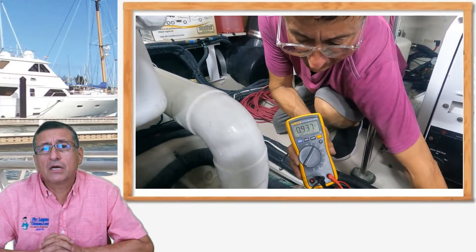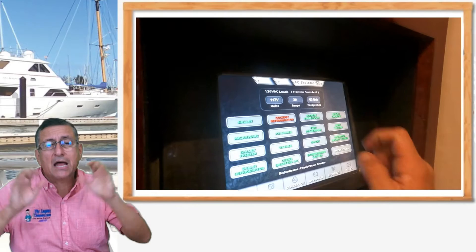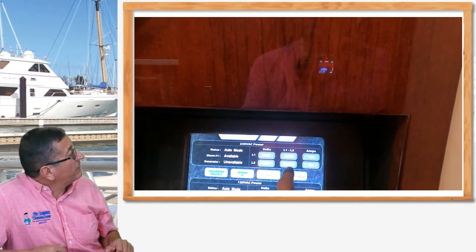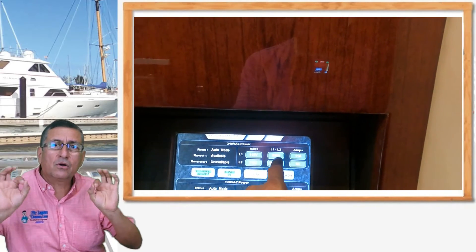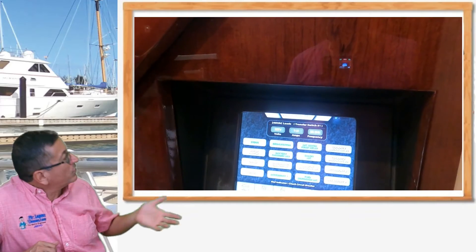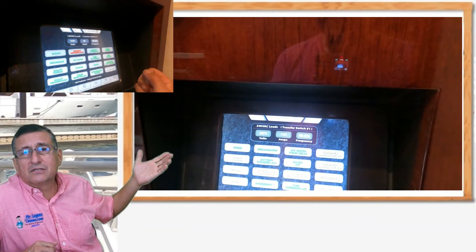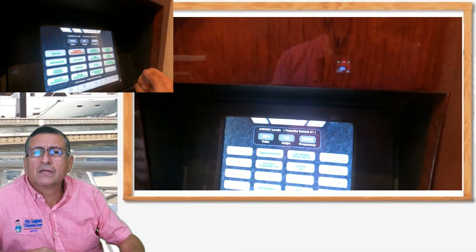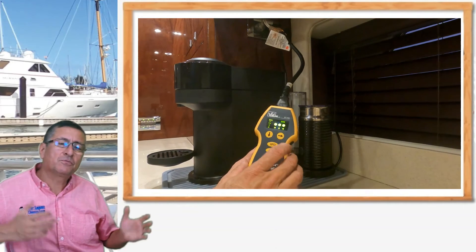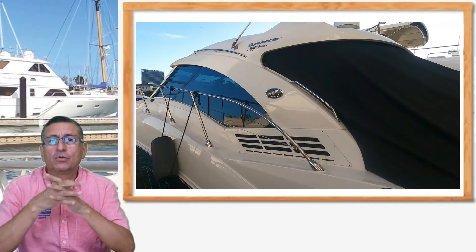In the previous episode we found a couple of breakers and equipment showing red alarm indicators on the AC panel. Now we turned on the AC power and verified that all of those AC equipment indicators are green — the water heater, refrigerators, the cockpit area. In the previous episode the cockpit area had an alarm; right now it is green. All of them are green. I checked again with the SureTest and the readings were perfect — no reverse polarity, no faults. The engine room, the cabin, and the entire boat are in great condition.